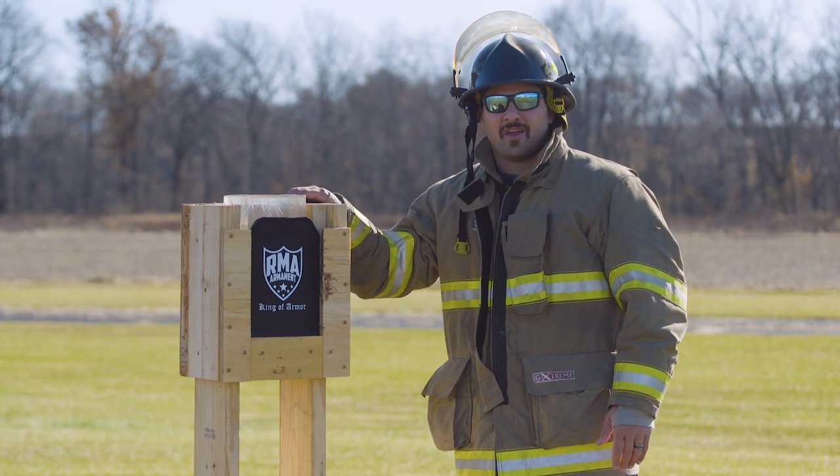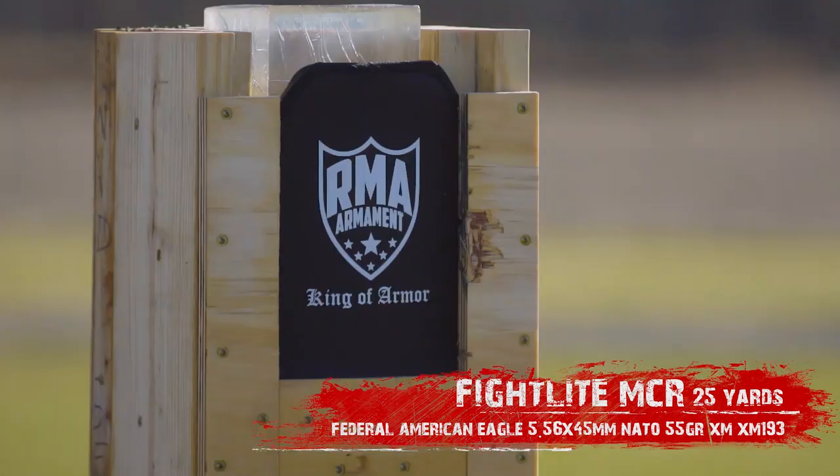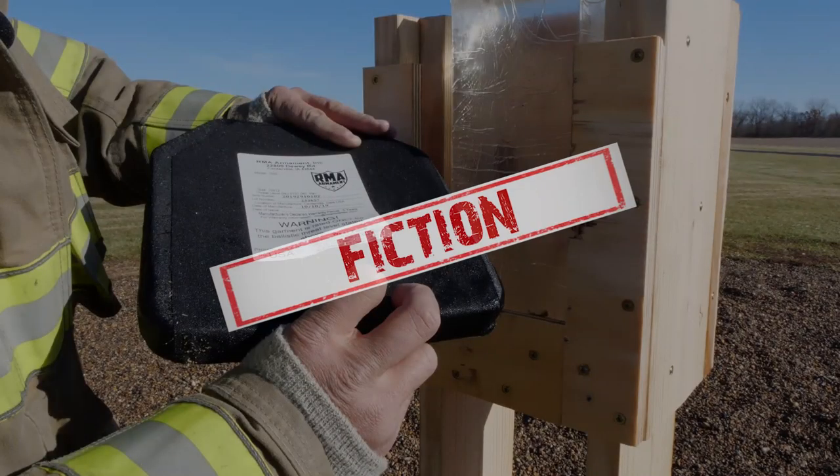Alright, now that we've got her upright, she's soaking wet, we're gonna put some rounds through it. Looks like the armor took it. Small bulge on the back but nothing came through.